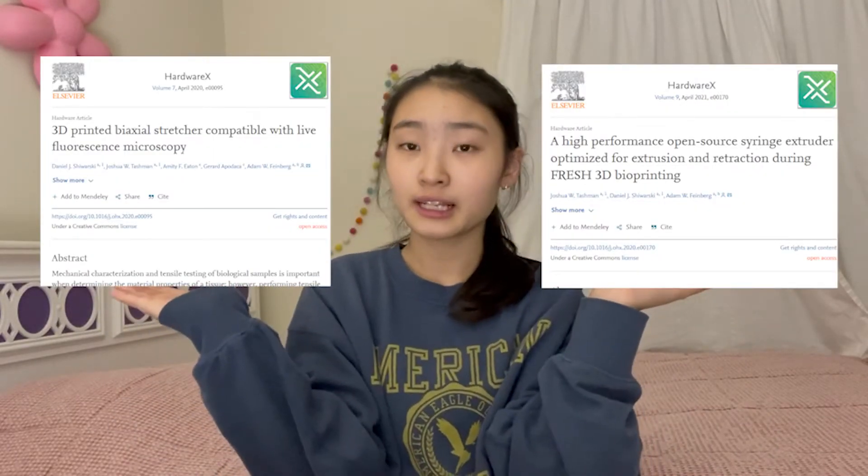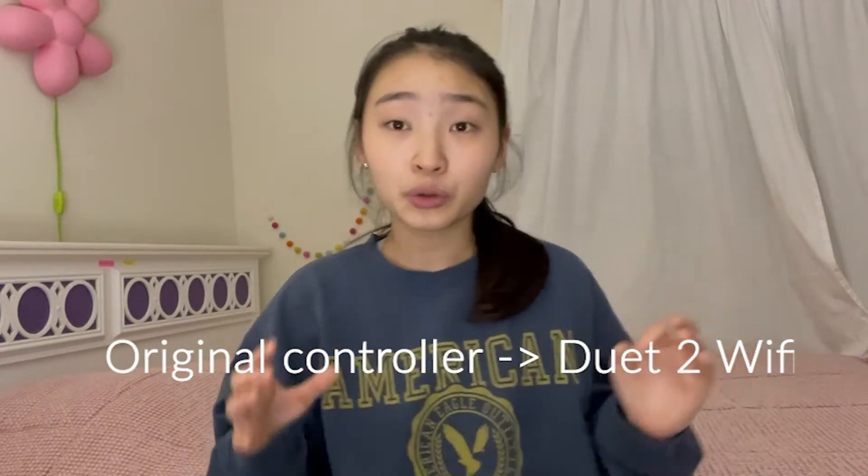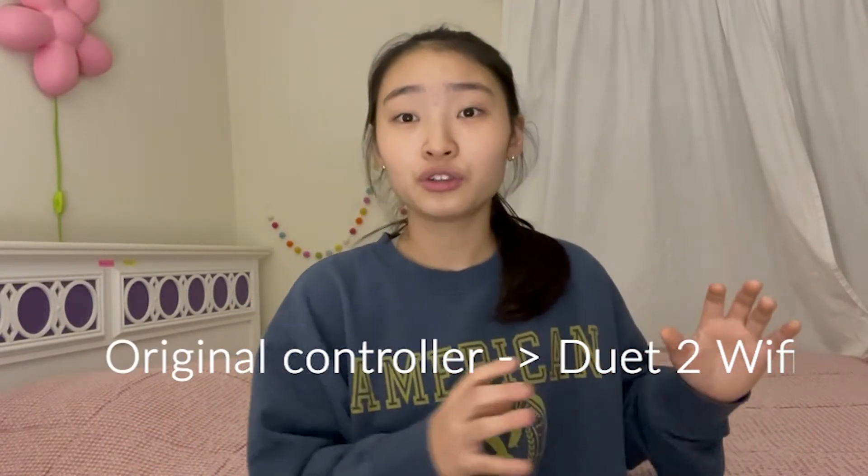To build this bioprinter, I used instructions from two research papers. Essentially, you're modifying an FDM printer into a bioprinter. An FDM printer is a 3D printer that melts plastic material before depositing it. But since in bioprinting we're dealing with cells and hydrogels, we don't want to heat them up and kill the cells. This is why we replace the FDM extruder with a syringe-based extruder, and swap the original controller board for a Duet 2 WiFi, which I'll go into later.